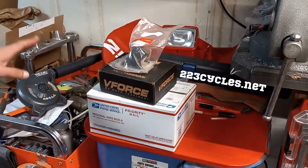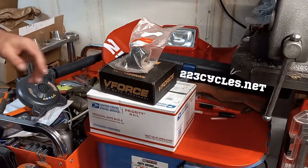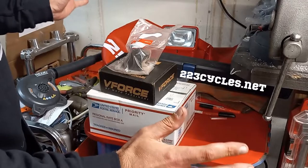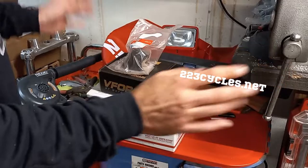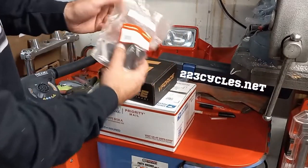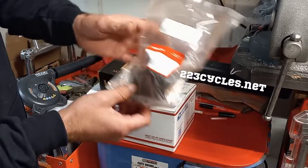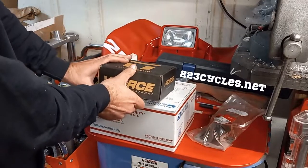Let me pull out the other stuff I got, and then we'll get into opening up this carburetor from 223cycles.net. Running out of space in the garage — I literally tear this garage apart and put it back together maybe once a week and still have no space. We got a new OEM replacement intake boot, a nice piece from Honda — yes, they still make those, readily available.